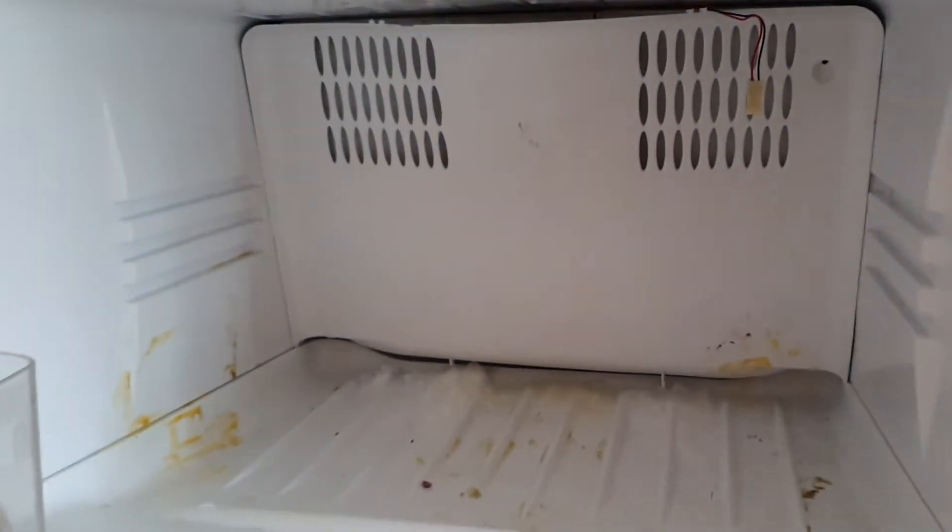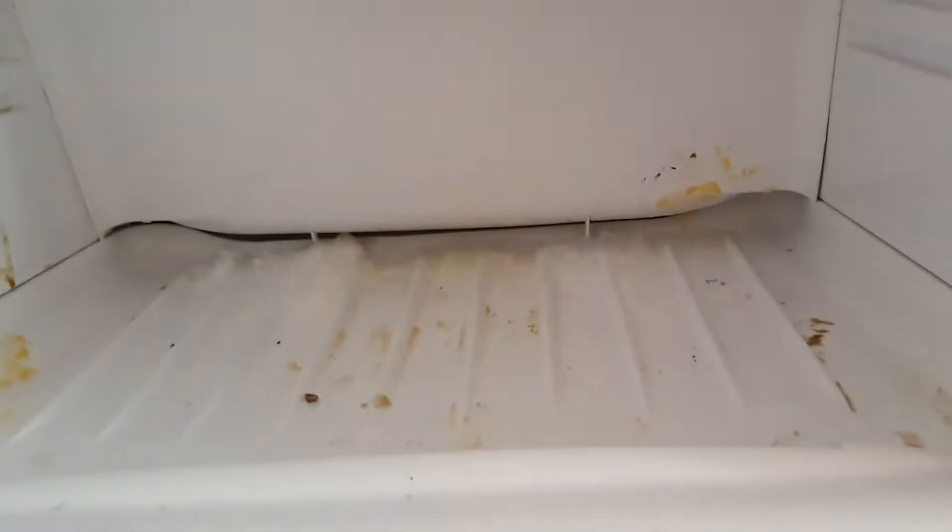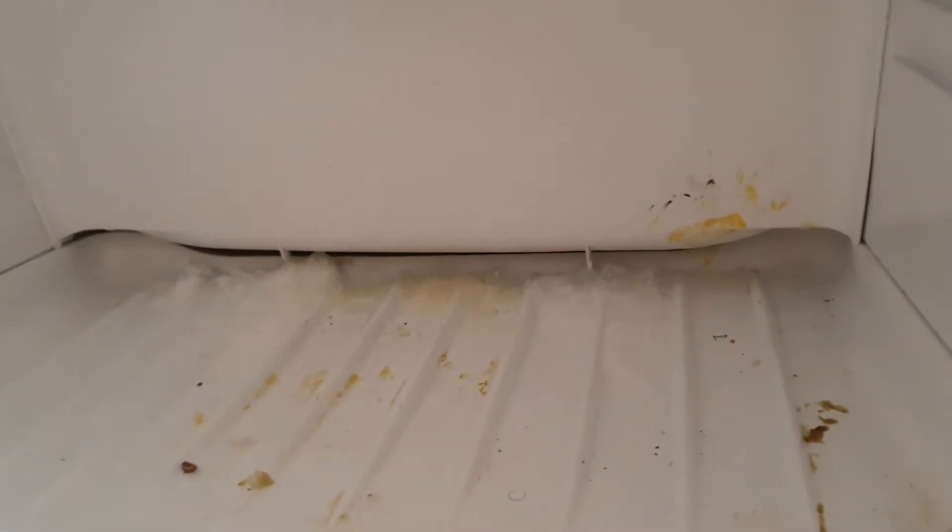The same design has existed in so many fridges for years, so you can fix the other ones too. Pardon me for the dirty freezer — that's because of the mango ice cream that spilled since it wasn't cooling effectively. That's the problem I'm going to talk about, and along with that we've also seen the water buildup problem.